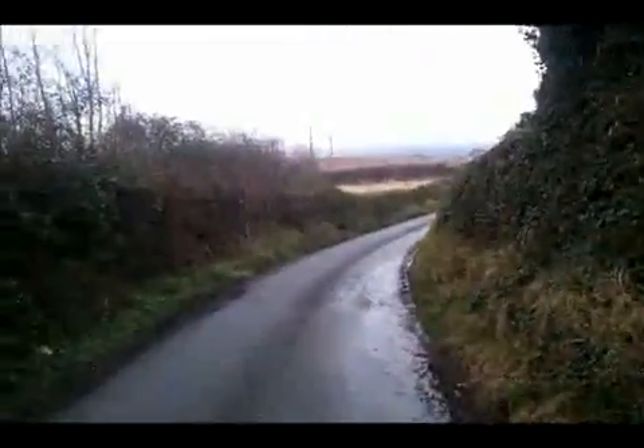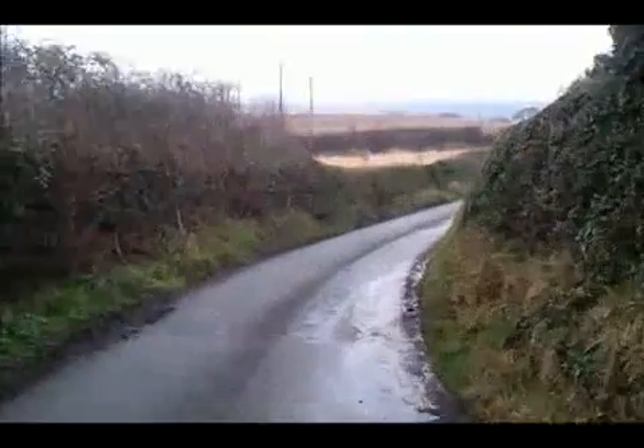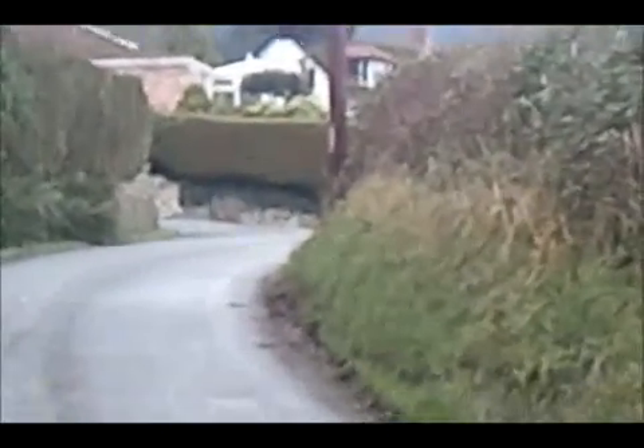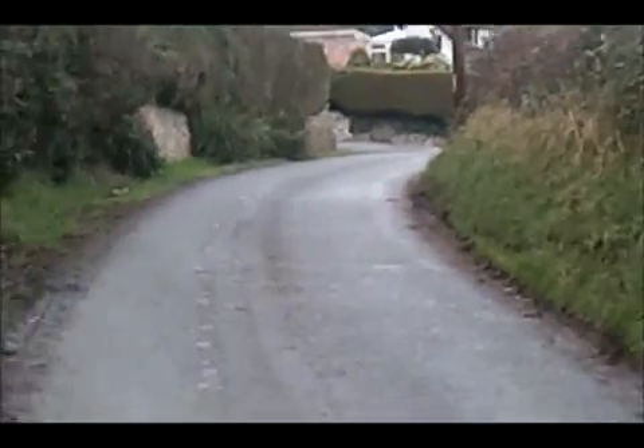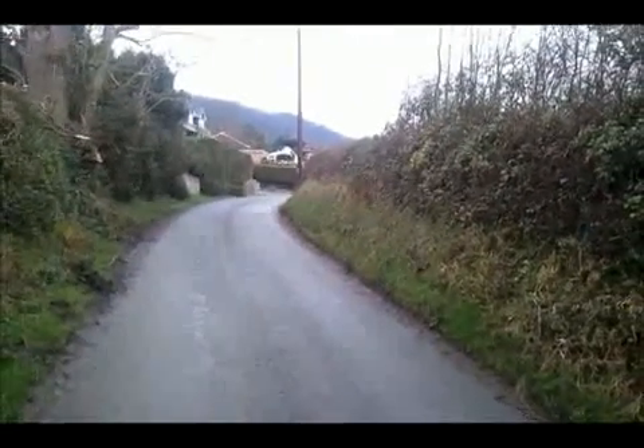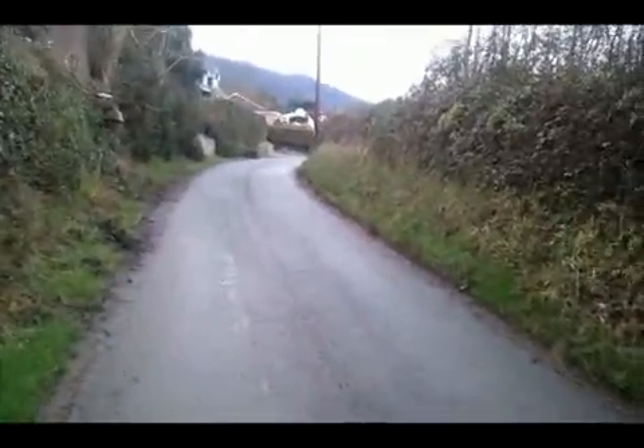Here's where I come from. Zoom in - that's the sea in the background. I mean, isn't that pretty? We could be anywhere. It's beautiful. Anyway, time to carry on, otherwise we'll never get there.